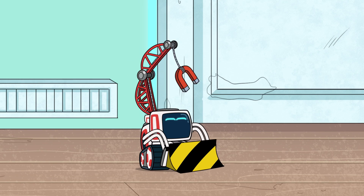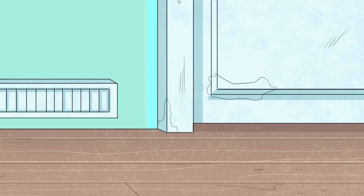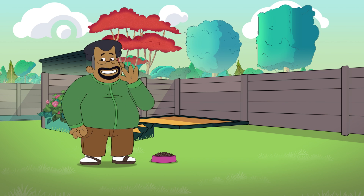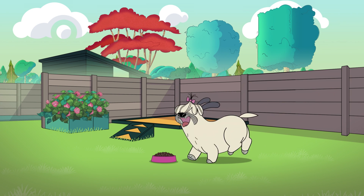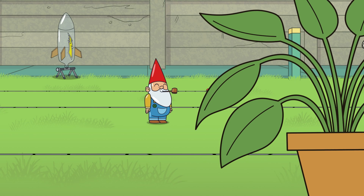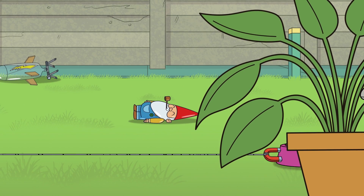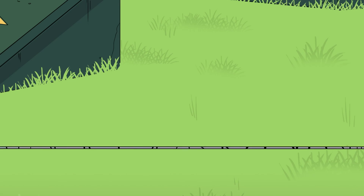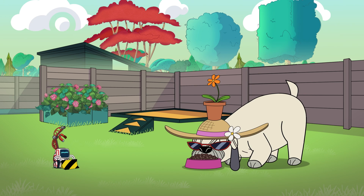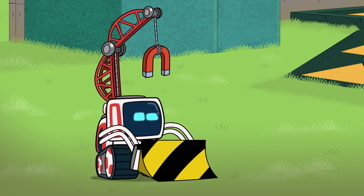Ha-ha-ha! Play time! Woo-hoo! Lili. Looking good, power! Playtime!